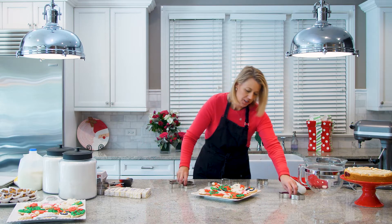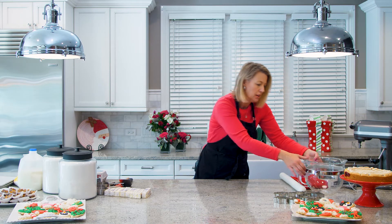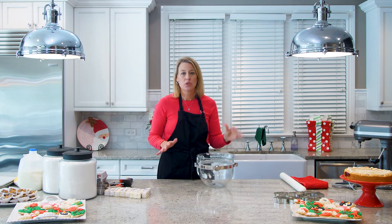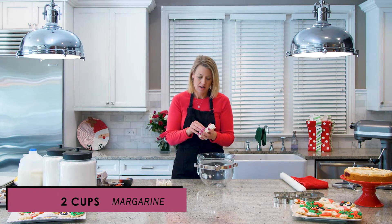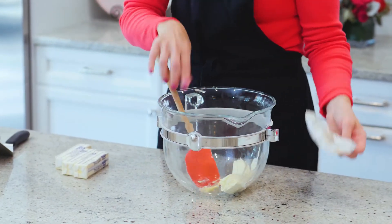To make the cutout cookie dough: years ago I found a recipe and loved it, so I've never changed it. It calls for margarine, which goes against everything I stand for, but the recipe is great. The reason it's great is because my sole goal for that cutout cookie is solely to hold the frosting — I want it to be crisp and just hold the frosting. I'm not looking for huge amounts of flavor in the cookie, so if you have a recipe that uses butter, by all means use it.